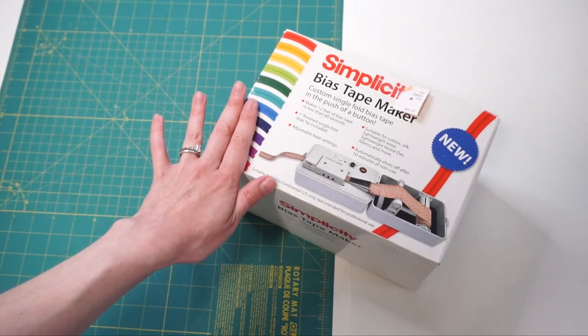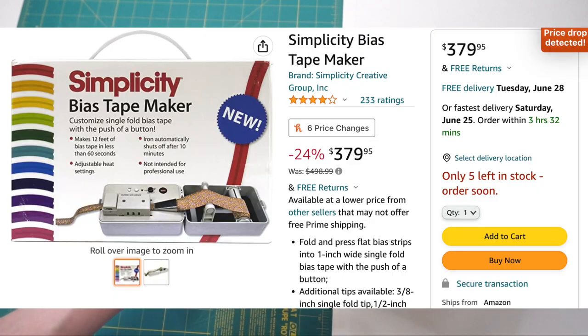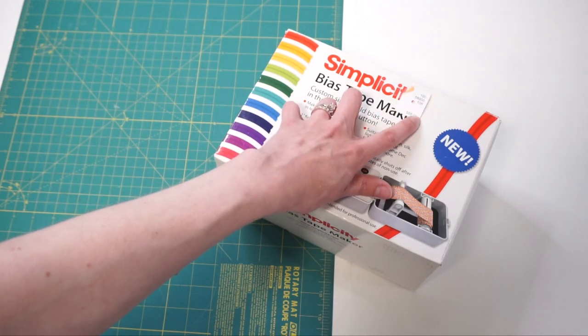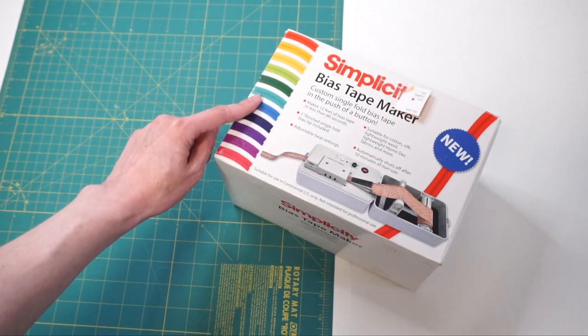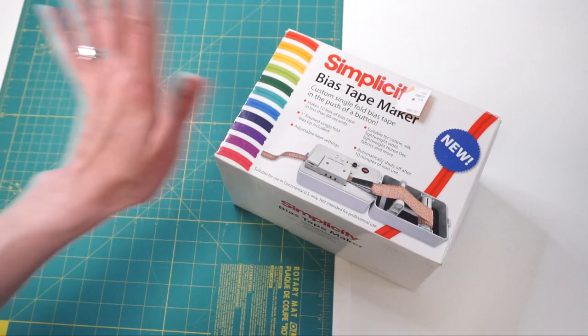When I looked these up online they retailed for almost $200. I found one on Amazon so I'll link to that down below, but I was actually able to snag this one. It was marked at $65 at my thrift store and then half off because it had been there so long, so I only paid $32.50 — so I'm very excited to try it out. At that price it isn't too big of an investment.